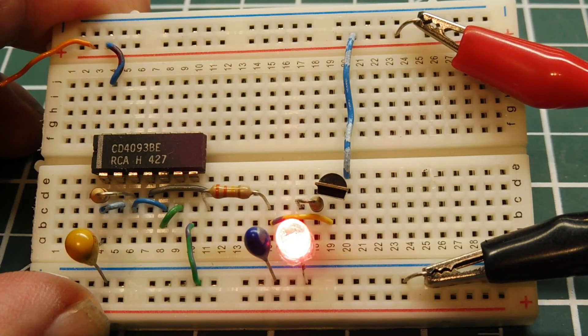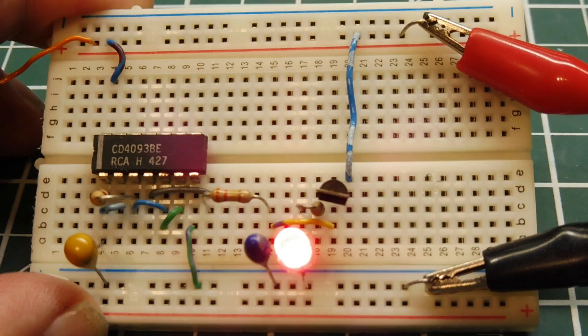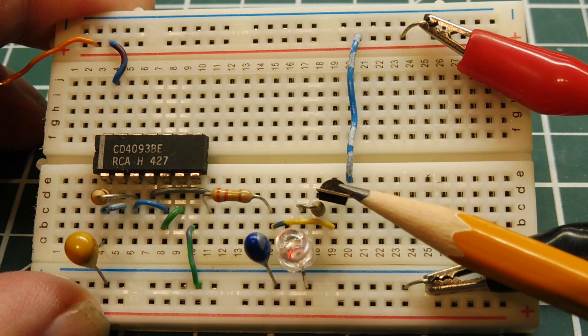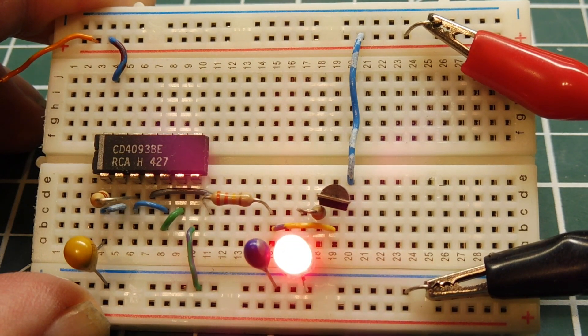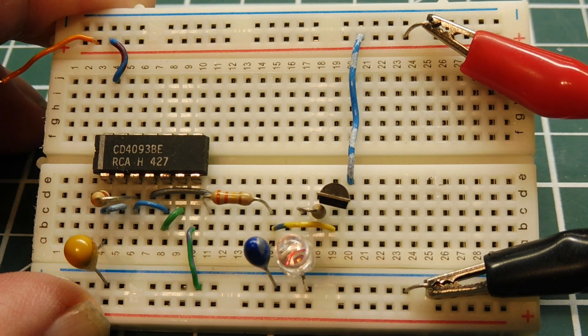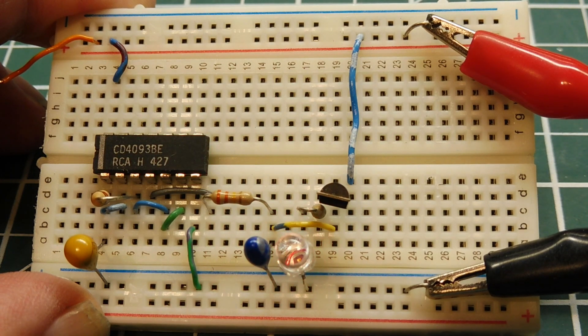Here's my next simple MOSFET circuit — I'm varying the intensity of an LED. Normally we see this done with a microcontroller using pulse width modulation, but I'm using a MOSFET operating in its ohmic region, so it's acting like a variable resistor. When the LED is at full brightness the transistor is fully saturated, when the LED is off the transistor is in cutoff, and in between it's in the ohmic region. I'm driving a capacitor with a low frequency oscillator using a 4093 RC oscillator, which charges and discharges a capacitor slowly, and that voltage is fed into the gate of the MOSFET, varying the intensity of the LED.